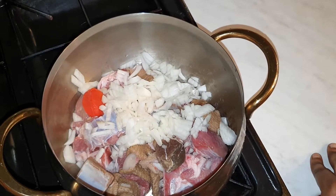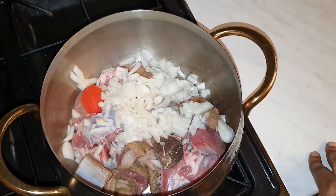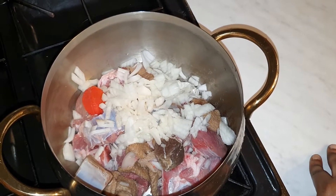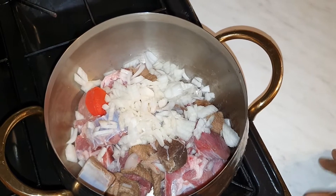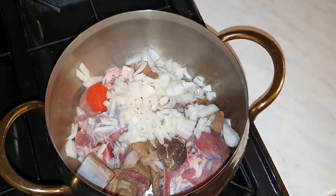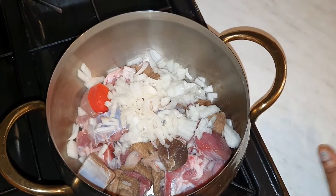Hello guys, welcome back to my channel, hope everyone is doing well. Thank God, welcome welcome welcome to my subscribers — my co-ascended family. Thank you so much for your love and your support. Today I'm making a very lovely dish.